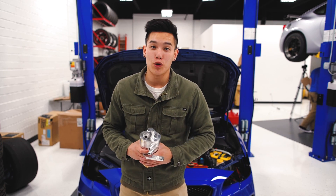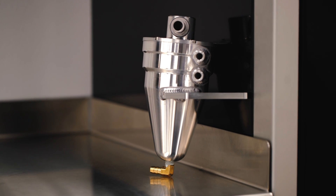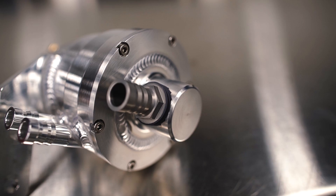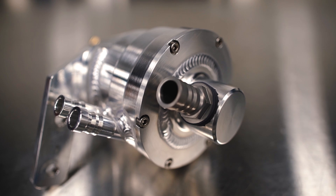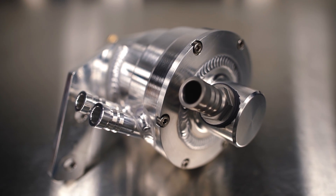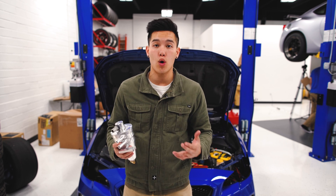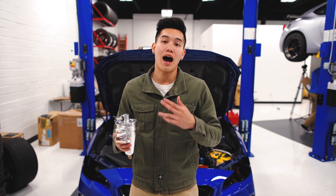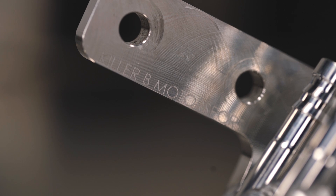Now specifically for you WRX guys out there, we have the Killer B FA20 WRX air oil separator. This is designed to keep harmful oil contaminants out of your intake system by removing oil in both liquid and vapor form from the vented crankcase gases. It functions using a vacuum source on the turbo inlet and it's made out of high grade 6061 T6 billet aluminum. You can order this with or without plumbing, so you can add this to the list of high quality parts from Killer B Motorsports.